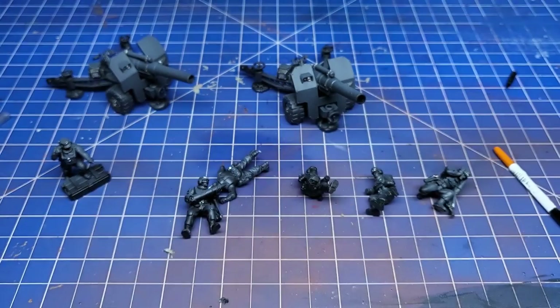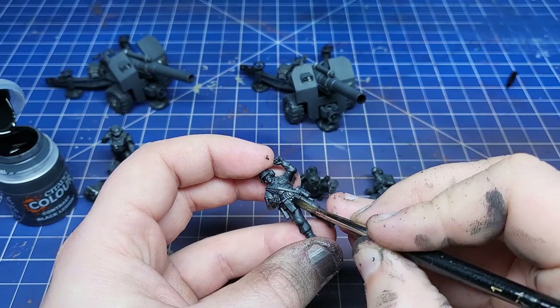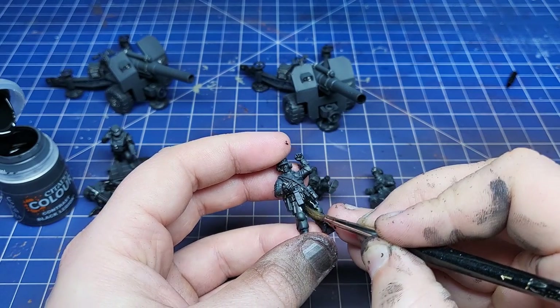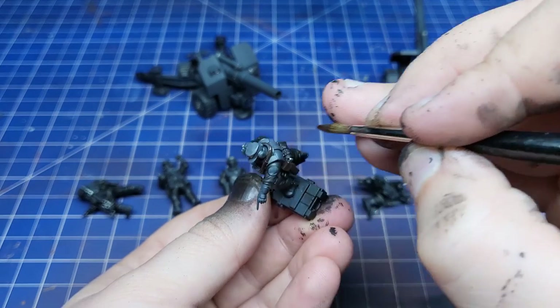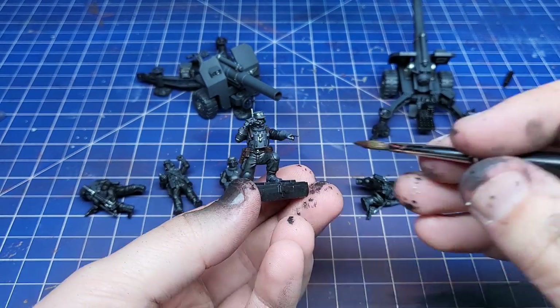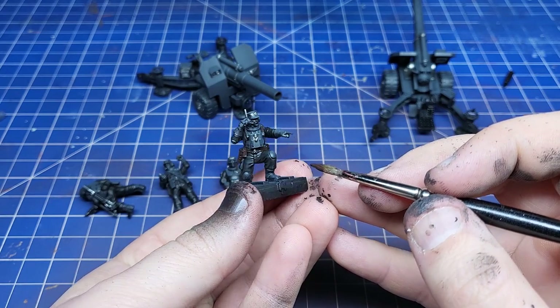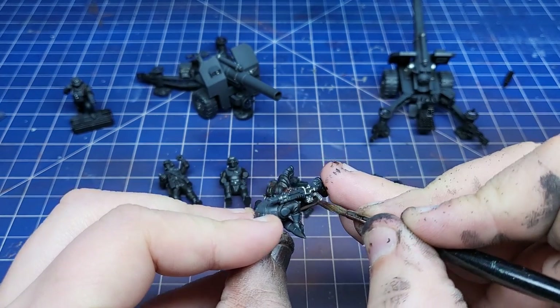Then before we do anything else, we need to base coat every other colour on all the models. Metallics are simple — anything that looks metallic. Blacks I did all of the fatigues, and actually nothing on the guns because there was nothing that required it. To break up all that black and grey, I went in with Rhinox Hide for a nice rich brown leather.